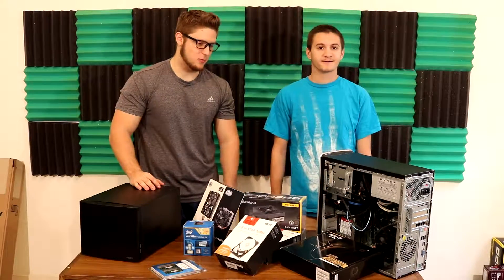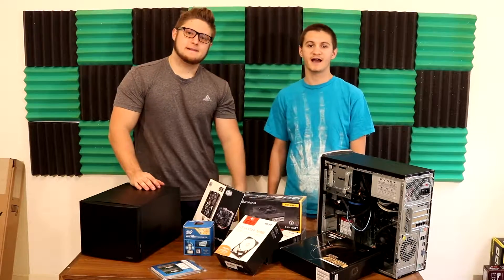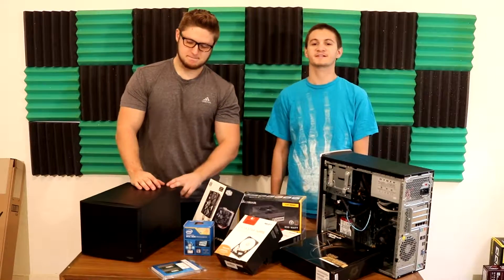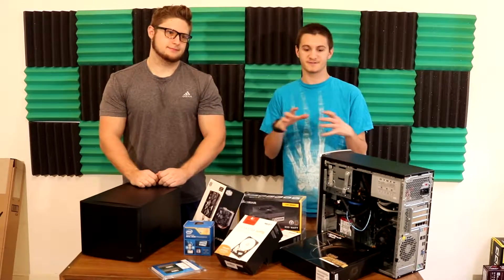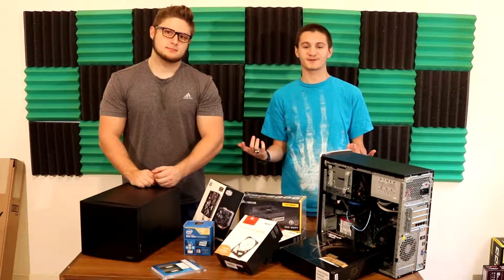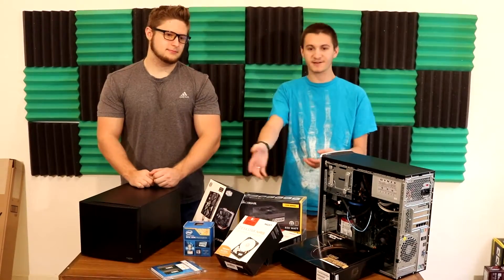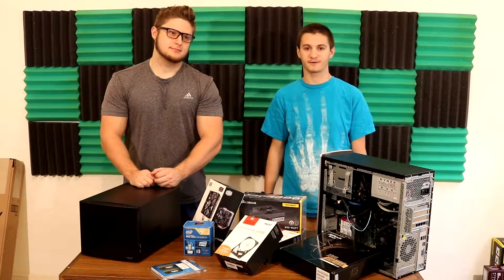Scott, can you tell us a little bit about what a NAS is before we get into what we have here? Yeah, so NAS stands for Network Attached Storage. Essentially you're attaching a hard drive — basically like one of these — to your network, so you can access any of that information and connect to any device on your network around the house.